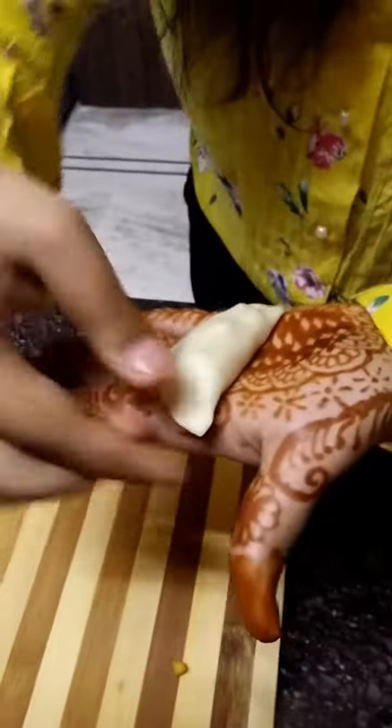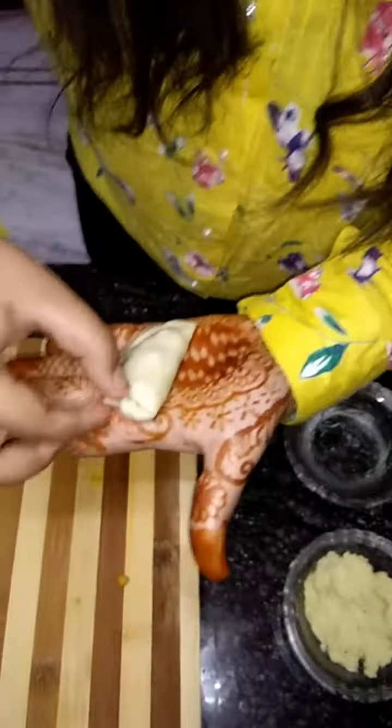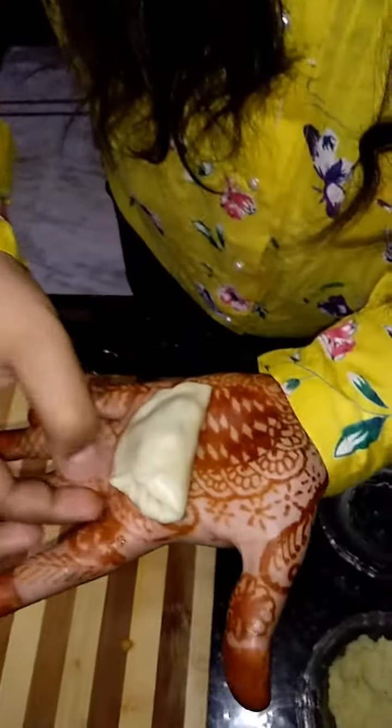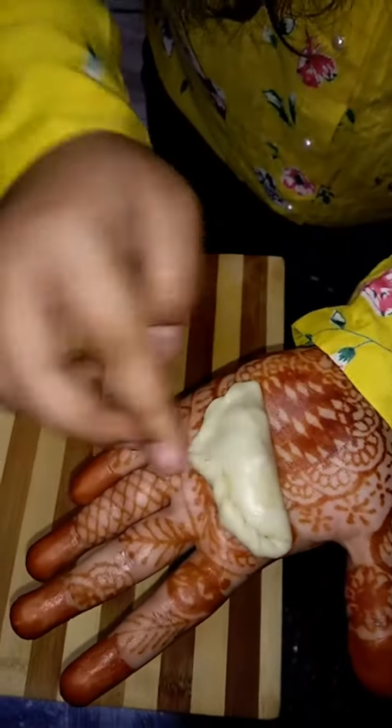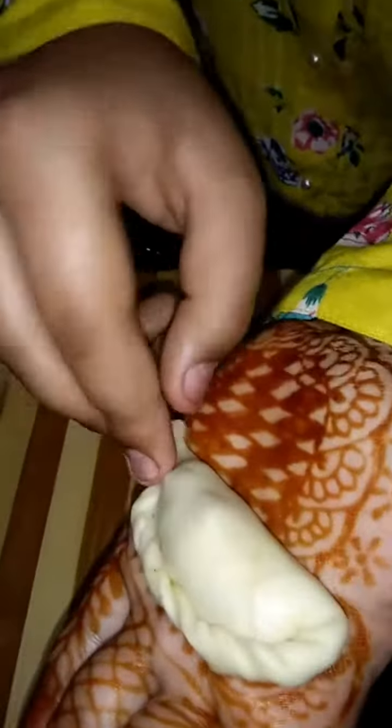Slightly flatten the edges and turn it, then flatten and turn again — repeat this process to create the decorative edge pattern, then keep it aside.